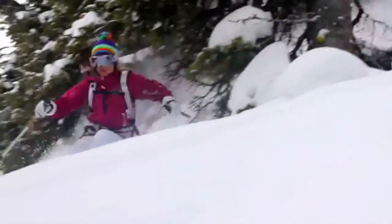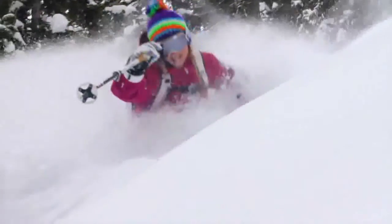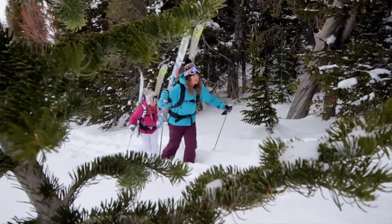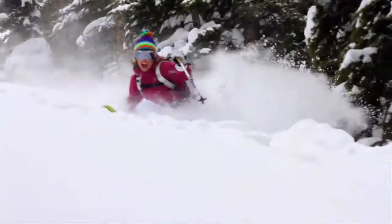As a free-ride skier, I really like to ski the whole mountain. Sometimes I start at the resort in the morning and go out in the backcountry in the afternoon, or sometimes just hike up from the road and do a full backcountry day. This ski is great because it's super lightweight.